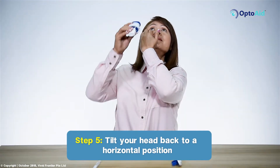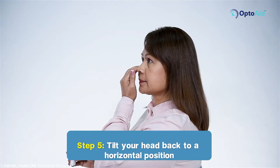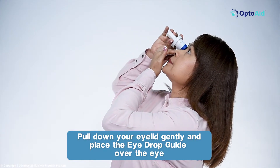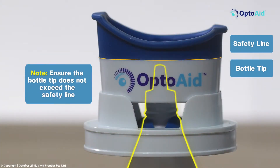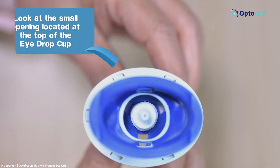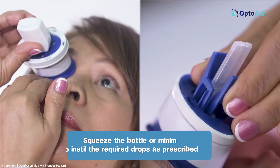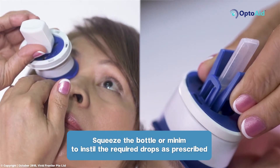Step 5: Tilt your head back to a horizontal position. Pull down your lower eyelid gently and place the eyedrop guide over the eye. Ensure the bottle tip does not exceed the safety line. Look at the small opening located at the top of the eyedrop cup. Squeeze the bottle or minim to instill the required drops as prescribed.